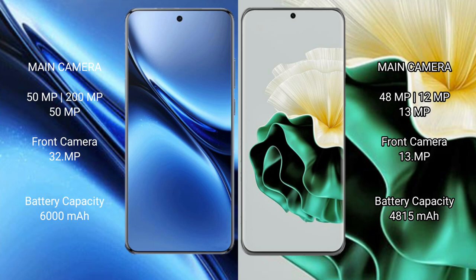Huawei P60 rear triple camera setup: 48MP plus 12MP plus 13MP. Huawei P60 has a 4815mAh battery with 88W wired fast charging and 66W wireless fast charging support.